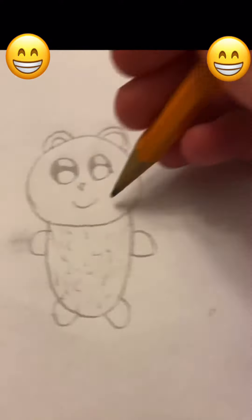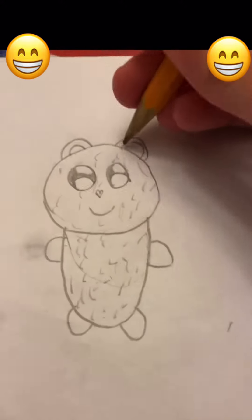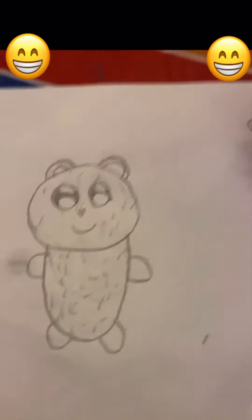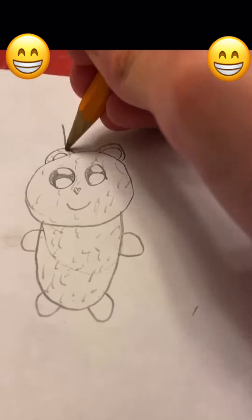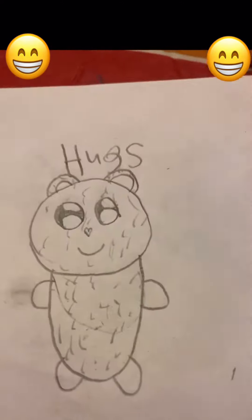And it needs fur of course, it is not a naked bear. And then it needs a name, so let's think — how about Hugs? Cute name, hope you've enjoyed this.